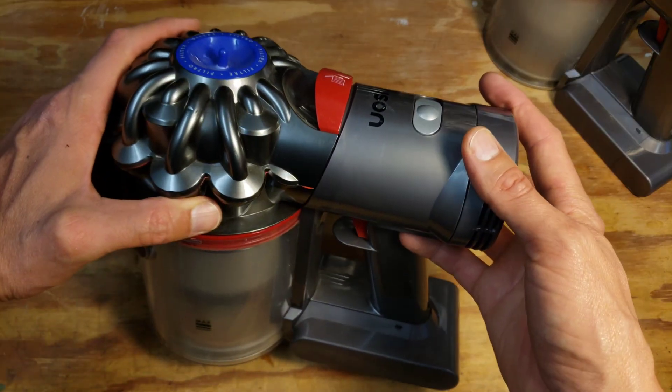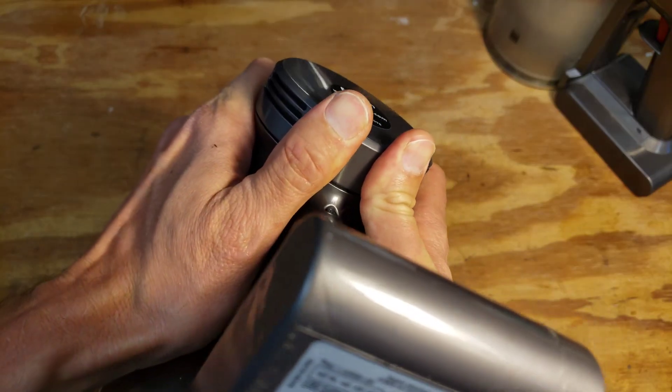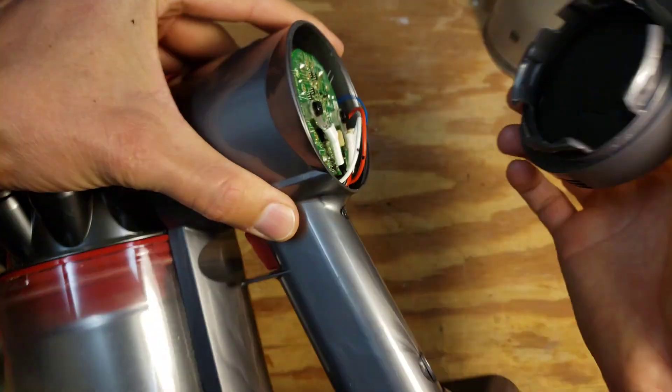I hope that this video helps you with removing this foam filter on the Dyson V7 and replacing it with the HEPA filter.